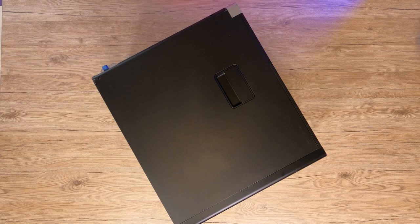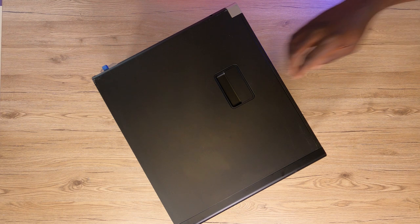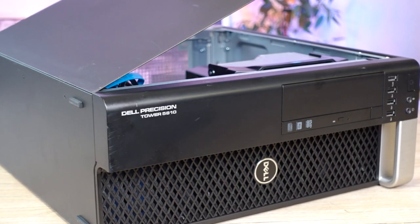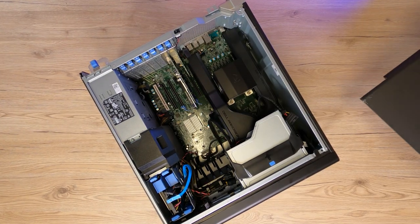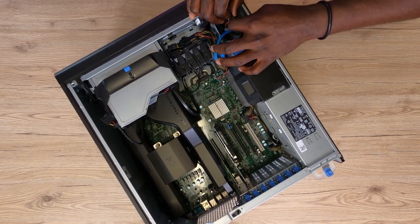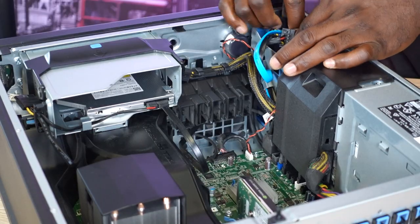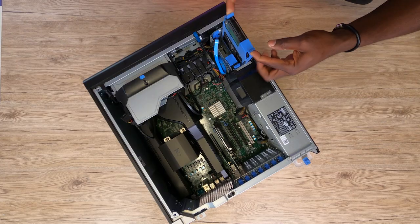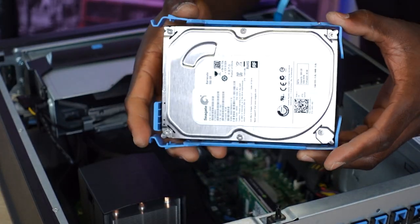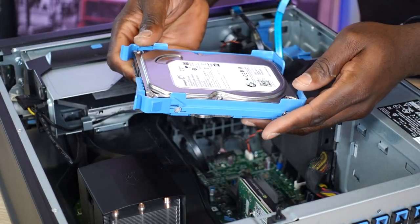Let's go ahead and open this workhorse to see what's inside. Luckily, there's nothing to unscrew — getting access is only possible with the lever on the side. Once the lever is lifted, the side cover easily comes off. Interestingly, this machine still has a hard drive installed, though I'm almost certain it's been wiped clean. We'll quickly pull this out — no screws to battle here. It's a Seagate Barracuda drive, really nothing out of the ordinary.